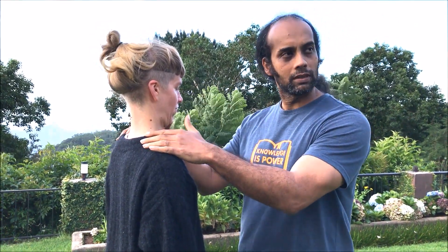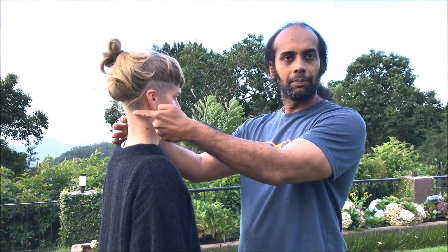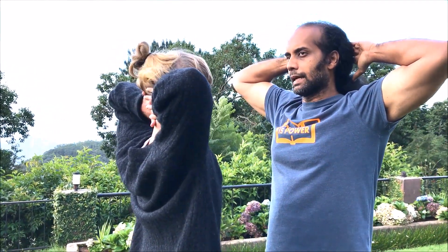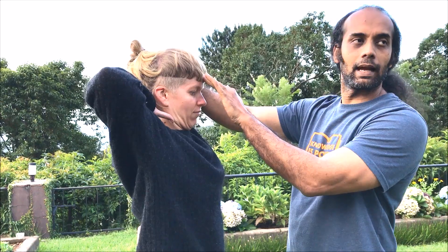When she holds this for 15 to 20 seconds, she will start feeling the muscles in this area. She is number one, aligning her head back to its natural position, and secondly, strengthening the muscles in the upper cervical spine to hold the head properly. For more resistance, she can take both hands and press the head against them, increasing resistance in the upper neck. These are basic stretching, strengthening, and mobilization exercises for the upper cervical and cervical area.